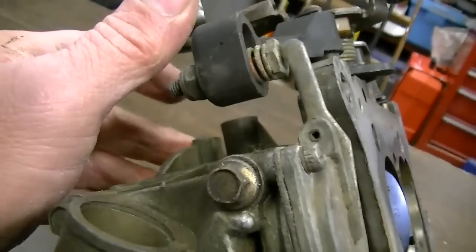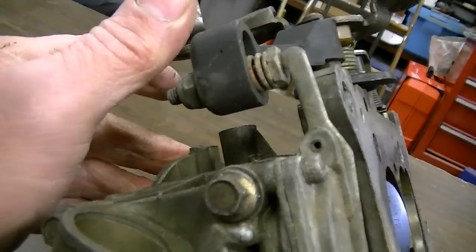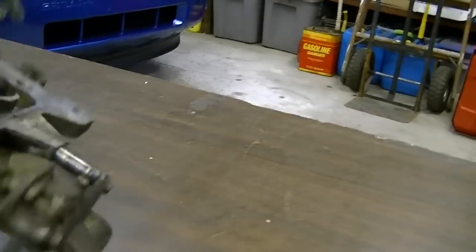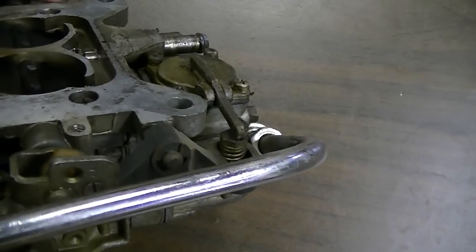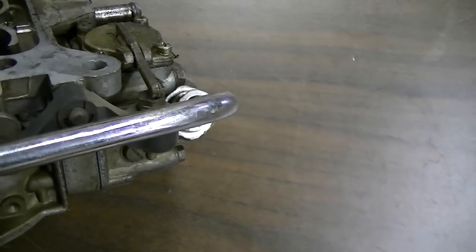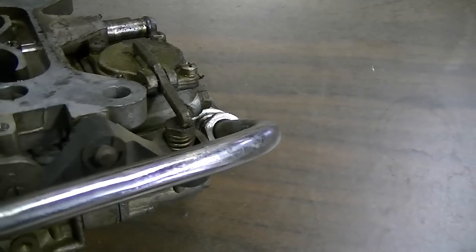Looks like he's got that set to where it'll react fairly quickly. I'm not sure about the secondary side. We'll do some adjusting on that, though I'm not gonna do anything with it tonight.